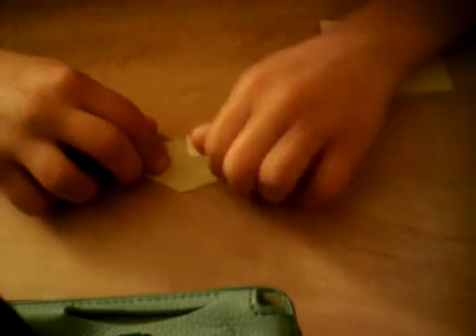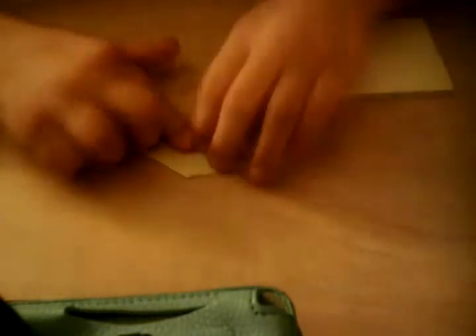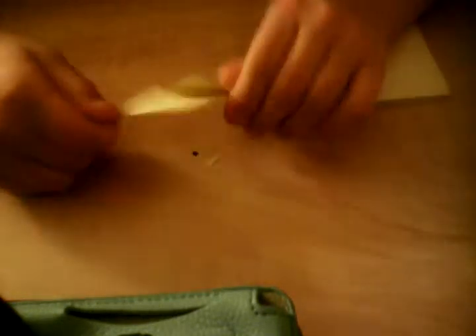Fold one side up and we're done with one module. Now we need to make seven more of these so we have eight in total.